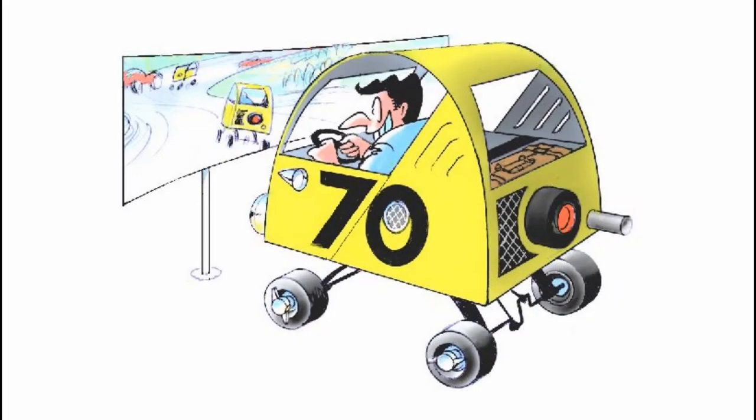Number 70 was one of the three winning Cyclopses at Le Mans. Shown is the artwork that Stan Mott drew for the Cyclops Simulator.